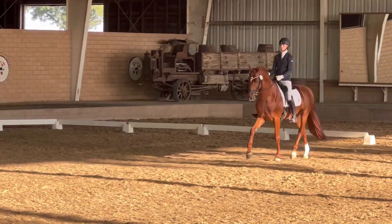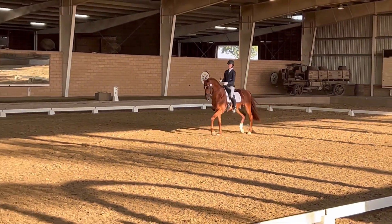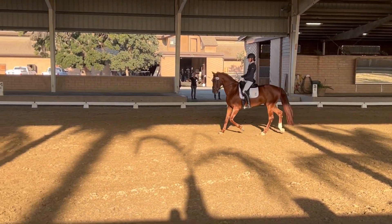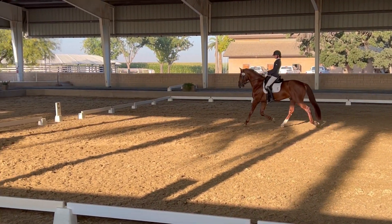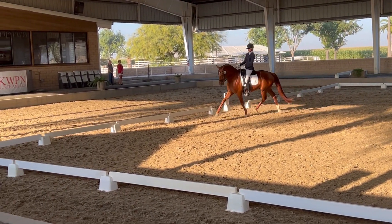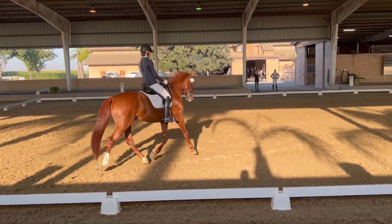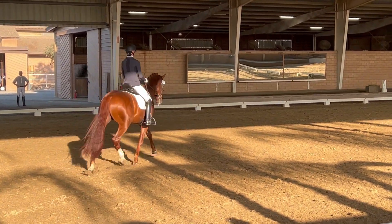Left. HXF, chain rein, working trot. A, serpentine with three loops.